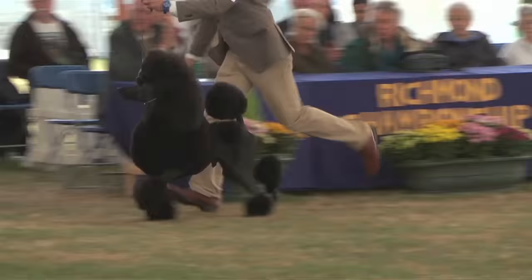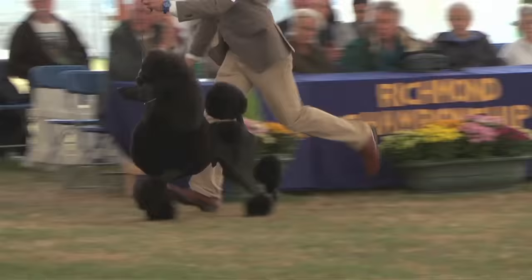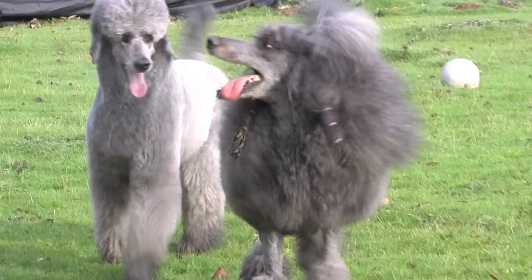What is it about a standard poodle that makes them such good show dogs? They're very elegant dogs, very showy, very confident, very happy. The show ring is their place really. They're very clever dogs, very admirable as well. And you often find a poodle doing a lot of the other canine disciplines out there, such as obedience, fly ball, and agility.